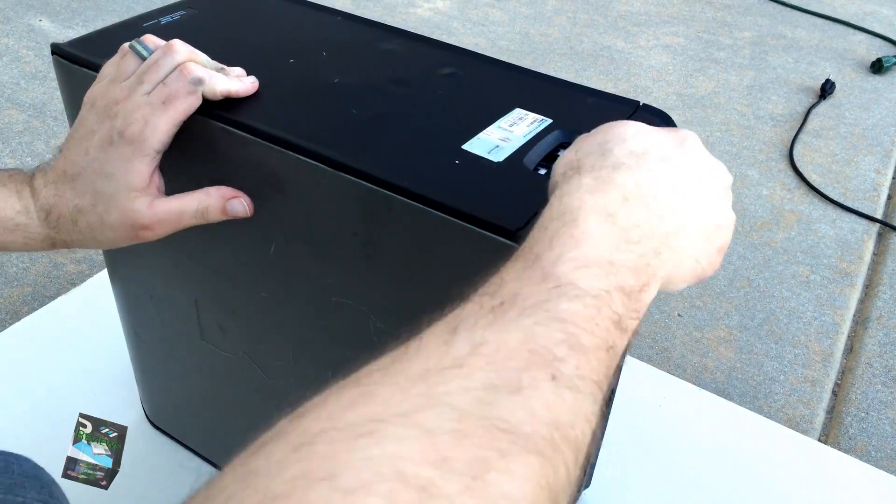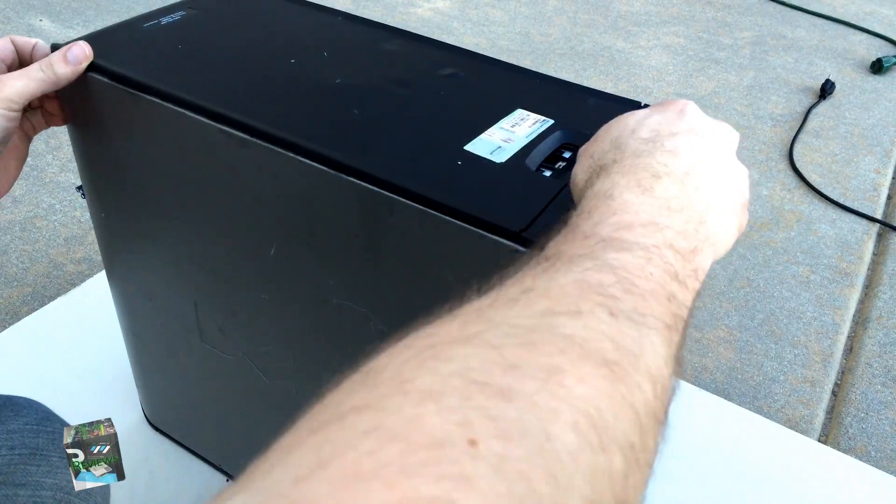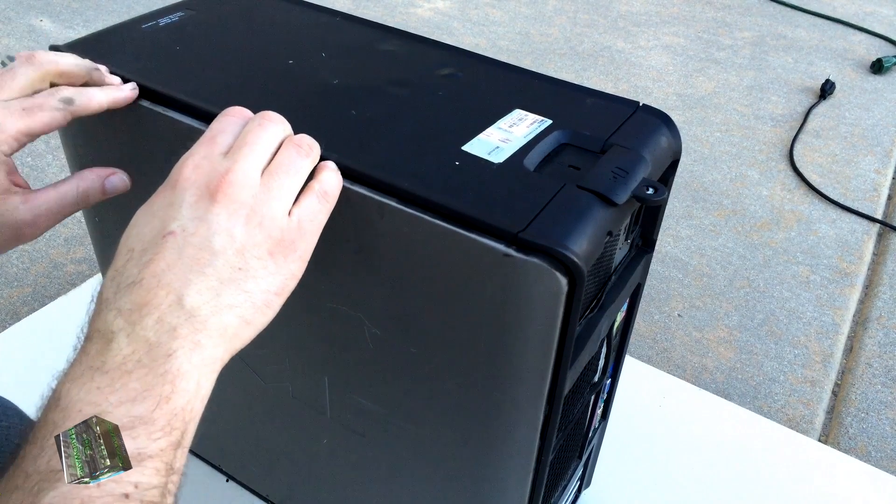Let's take a look inside. Holy shit! It's fried! Oh wow, it's hot too! Let's get out of here!